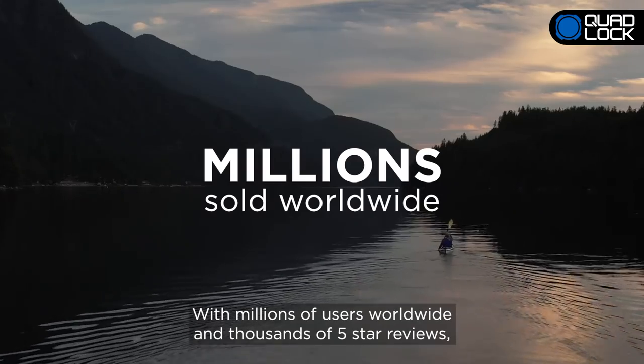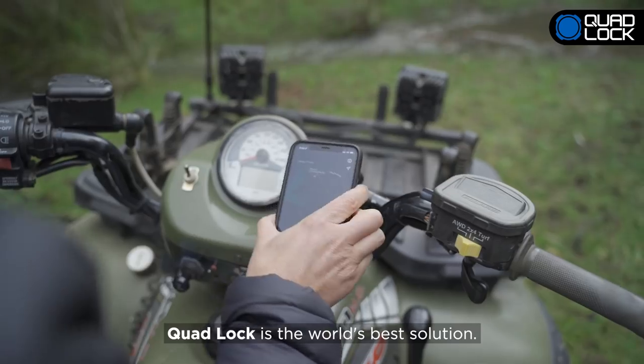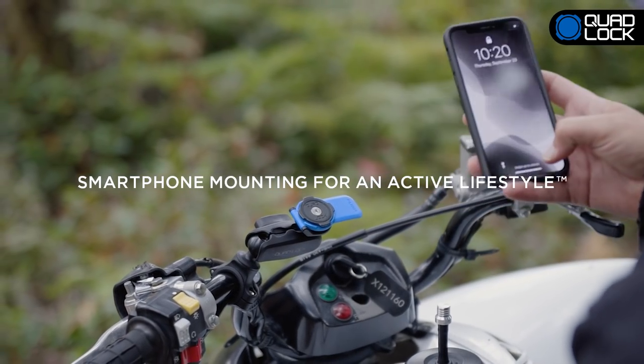With millions of users worldwide and thousands of 5-star reviews, QuadLock is the world's best solution. QuadLock — smartphone mounting for an active lifestyle.